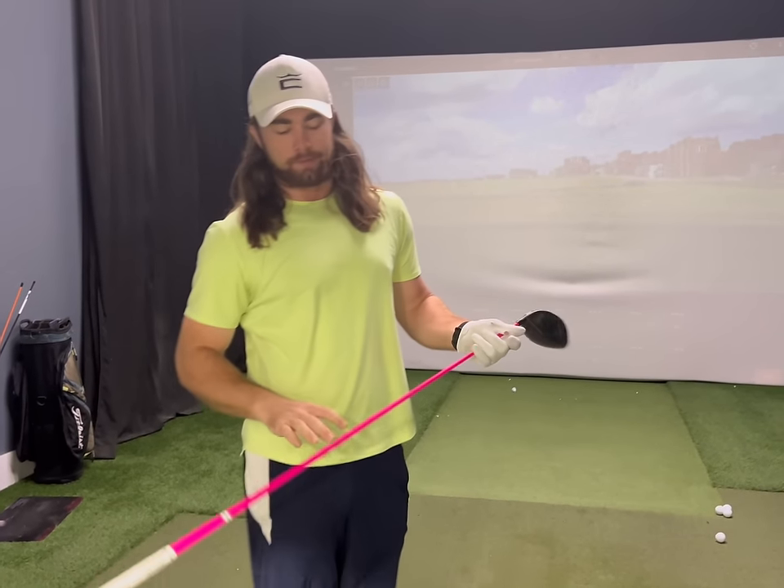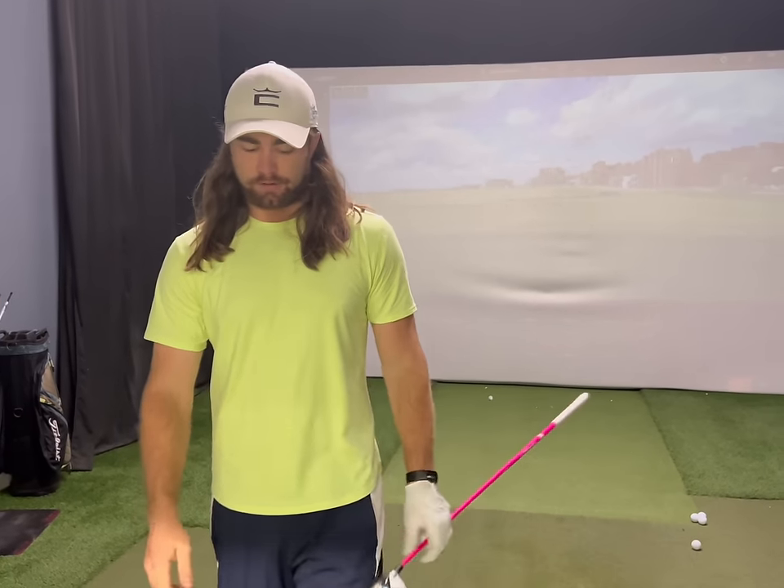Hey guys, what is up? I hope everybody has been having a wonderful day. I've been getting some comments lately about people wanting to see long drive related content — obviously you guys know I do a lot of golfing stuff — but I figured I'd show you guys a typical training session for me, especially right now that I'm training specifically on a certain swing mechanic.